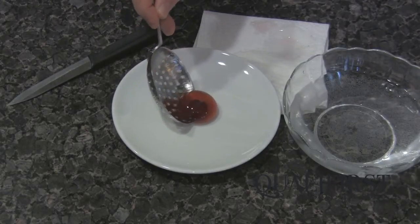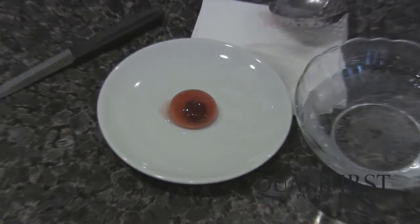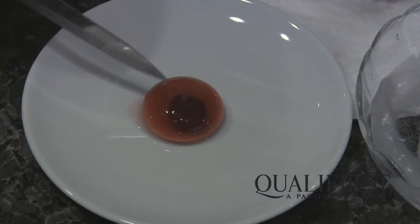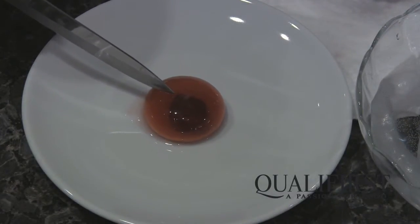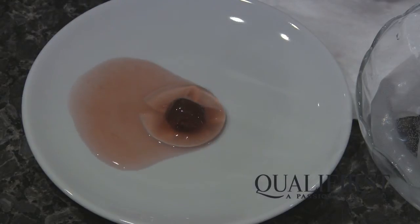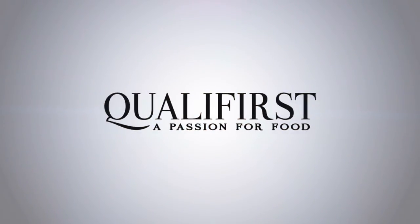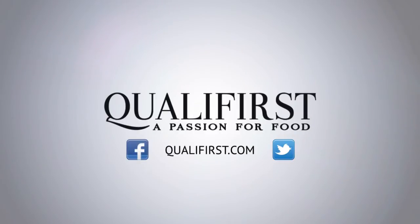Now the sphere goes onto your plate — it's full of cherry juice with the marinated cherry inside. We're just going to cut it to show the liquid inside. Wow, that's so good!